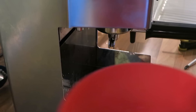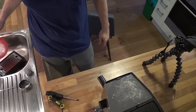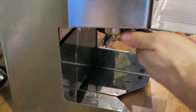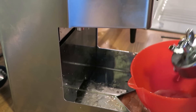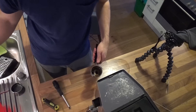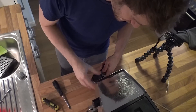Here we go. Now look at this — there's all the dirt. Now get the back flush disc out again. There's a lot of hot water in there, so be prepared. Clean it and get the normal espresso disc back in there.